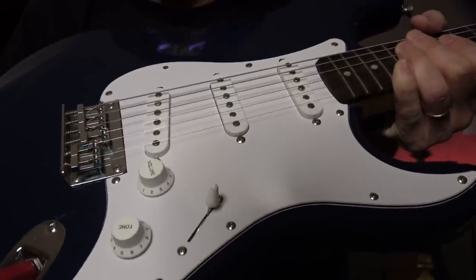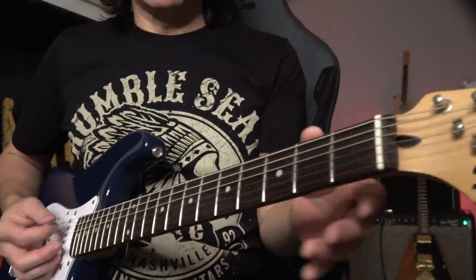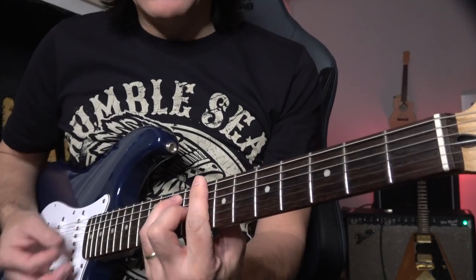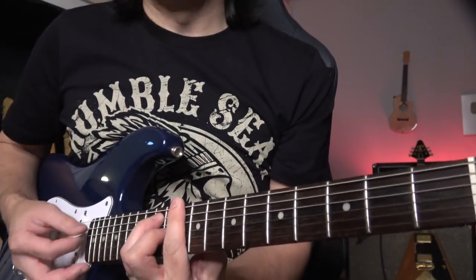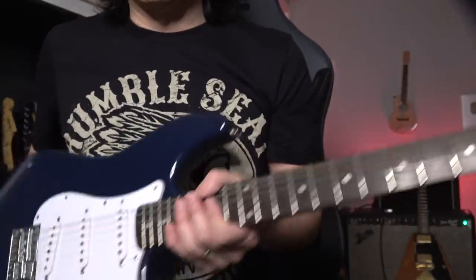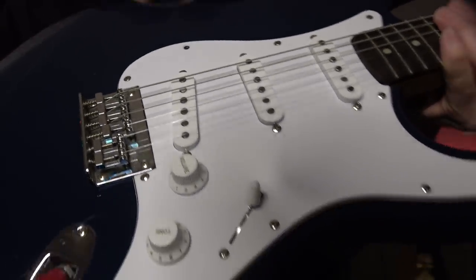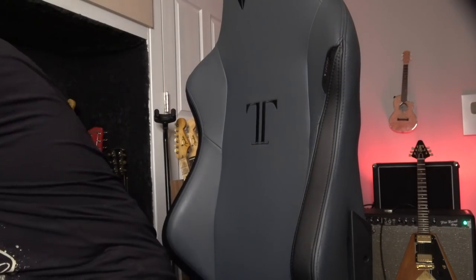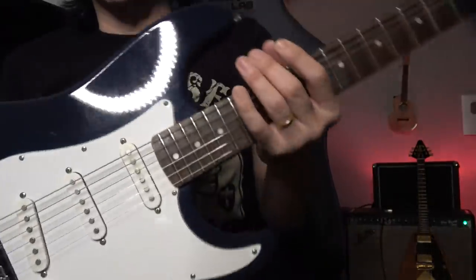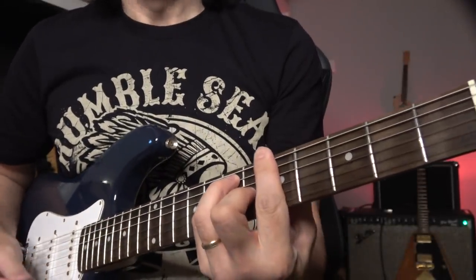That's why this guitar — when people don't make any adjustment — sounds perfect on open string, but as you go higher up the neck it goes flat. So one more time: intonation. See, I just made up that bad one. This other guitar I adjusted really well.